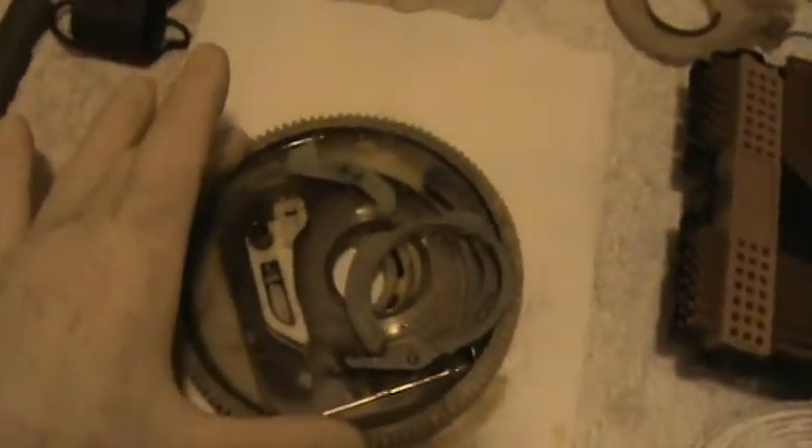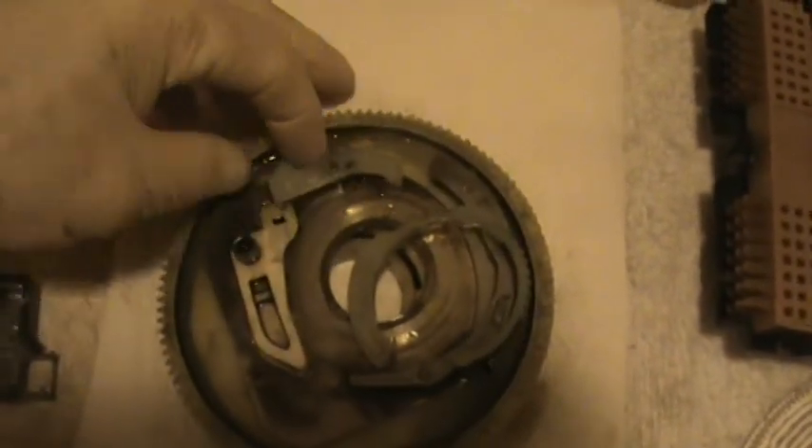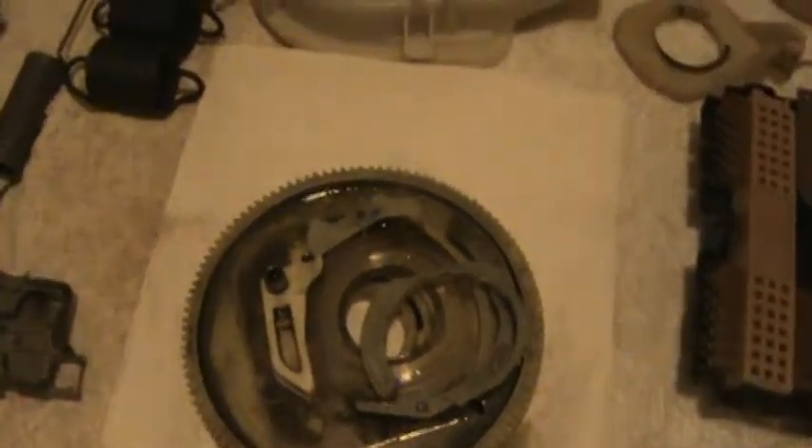This right here is the neutral switch. What happened was the spring broke for this piece here. So I replaced this, and now it works great.